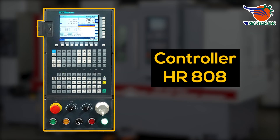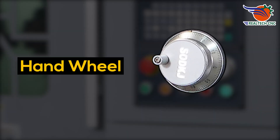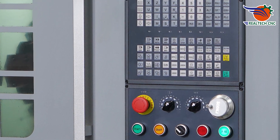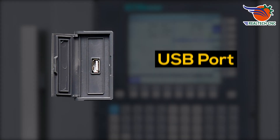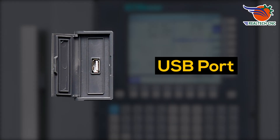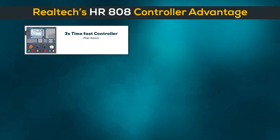Controller: HR-808, with hand wheel and USB port. Realtek's HR-808 controller advantages: 3x fast controller, large storage capacity of 256 megabytes.